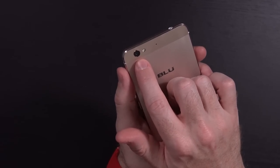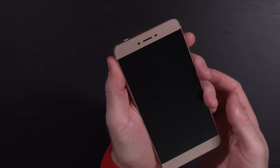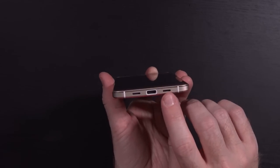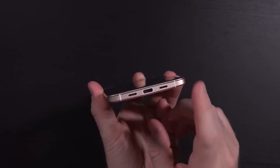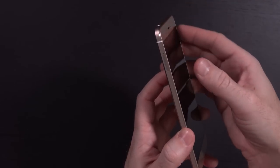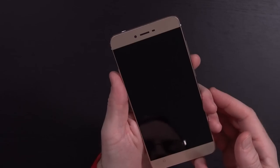Here's your rear-facing 13 megapixel camera with flash, front-facing 5 megapixel camera, 5.5-inch 720p display, USB Type-C port on the bottom with actual bottom-facing speakers — very nice. Volume and power button on the right-hand side, SIM tray on the left-hand side, and a 3.5 millimeter jack on the top.